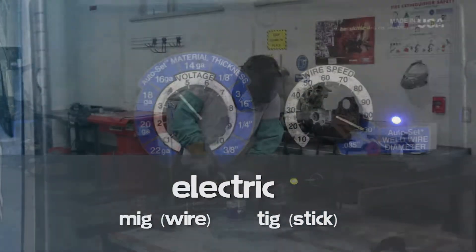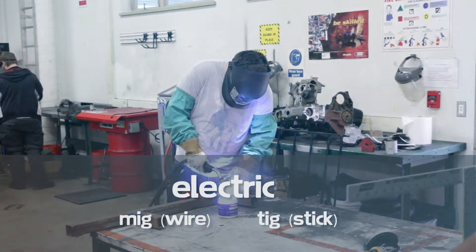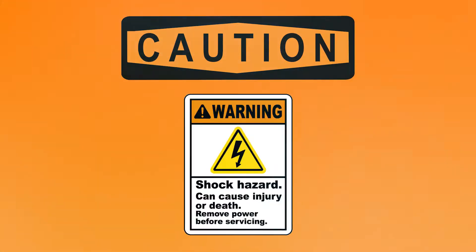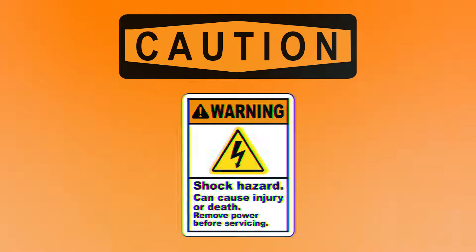Electric welding, also referred to as MIG, wire, or TIG stick, is another method of welding. Another term for this is arc welding. Caution should be used as this welding is done with high voltage, which could cause severe shock.